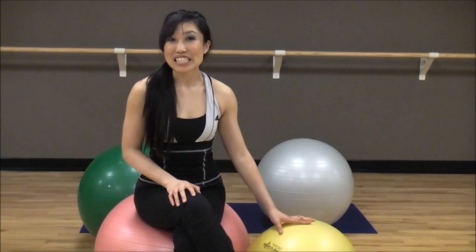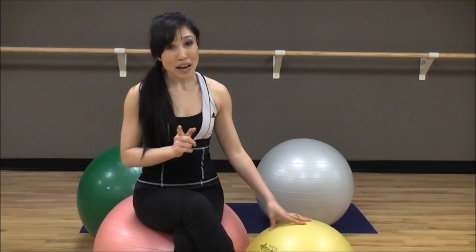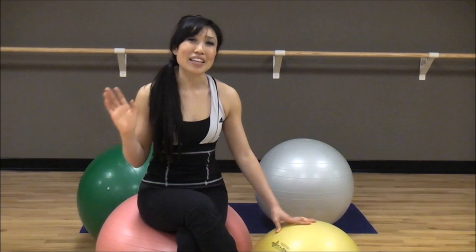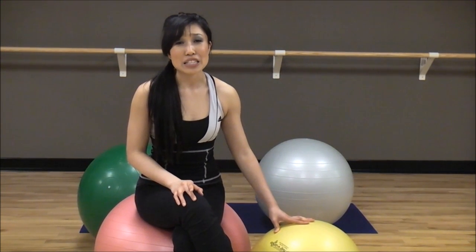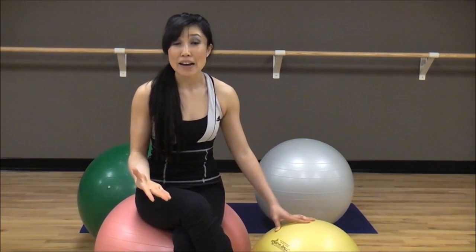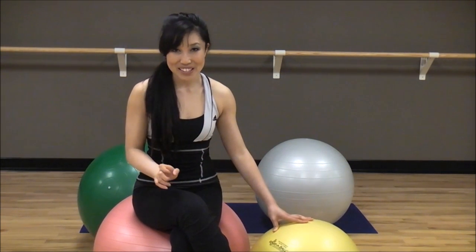Hey guys, Cassie here and it's exercise ball time — or Swiss ball time. If you don't have a ball, all I need you to do is go ahead and get one. It's like $10 or $15 at Target, Walmart, TJ Maxx, Marshalls, whatever. It's super versatile. Having a Swiss ball is definitely one of the must-haves for your at-home gym. Go out and grab one and then we can do this video together.